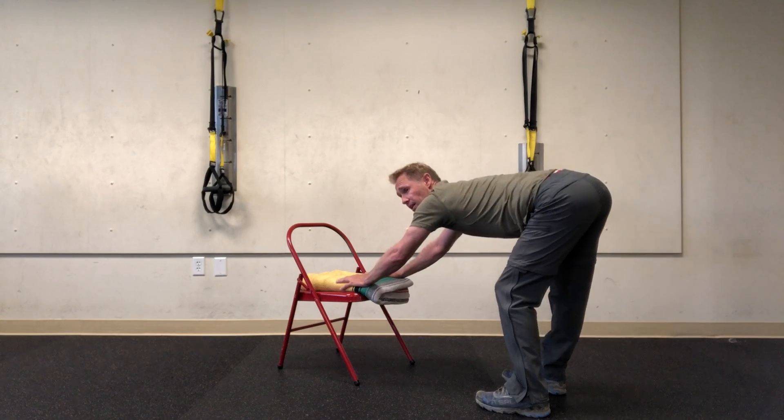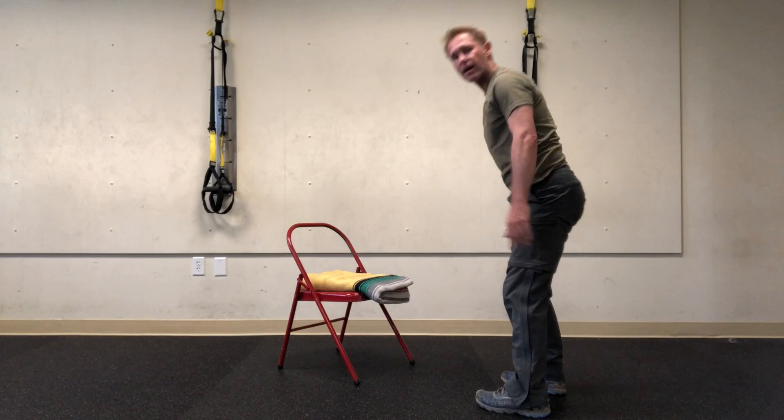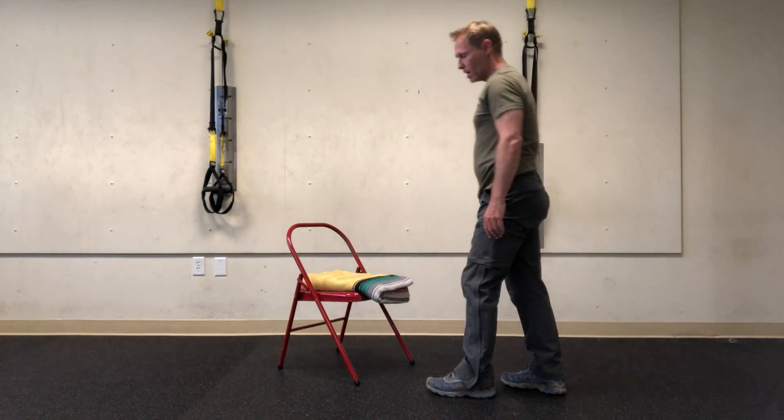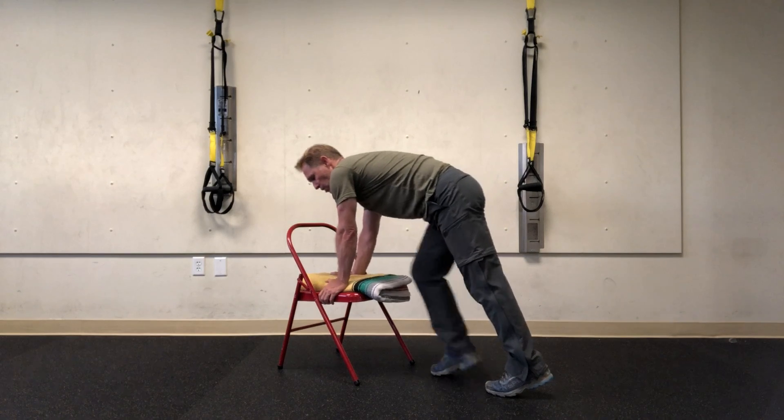I'm just going to walk side to side, bending right knee, bending left knee. This is going to get into the outside of the hips and down the outsides of the hamstrings. The second one, in yoga, is known as a half-pigeon stretch or a pigeon.